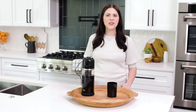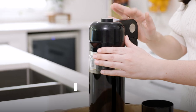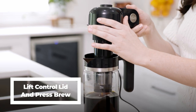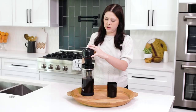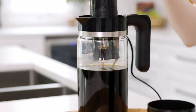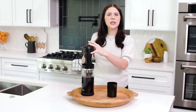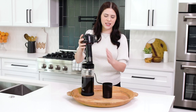Our cold brew is all done. Next what we want to do is expel the excess coffee that's going to be in the top by lifting the lid and pressing the brew button. You're going to let this happen for about 10 to 15 seconds and then simply press the brew button again. Now we'll place the lid into the cleaning cup.